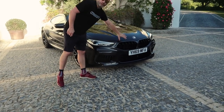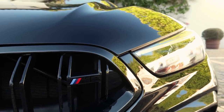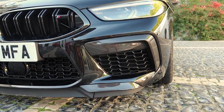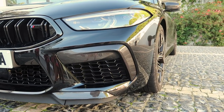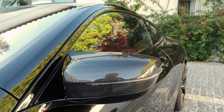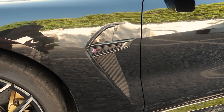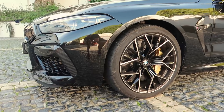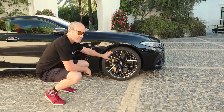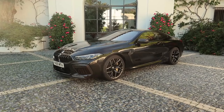It includes the M styling dual slat grilles with M8 badging. This one's got the M carbon exterior styling package as well, so you'll see lovely carbon around here. We've got carbon wing mirror caps, and these are the signature M style wing mirror caps. Around the side, I've got the traditional M side gills, also with carbon from the carbon exterior pack. We've got 20 inch forged alloy wheels, which are absolutely gorgeous. Behind these amazing wheels are the humongous carbon ceramic brakes, which are optional on the M8 Competition and the M8 Competition convertible.